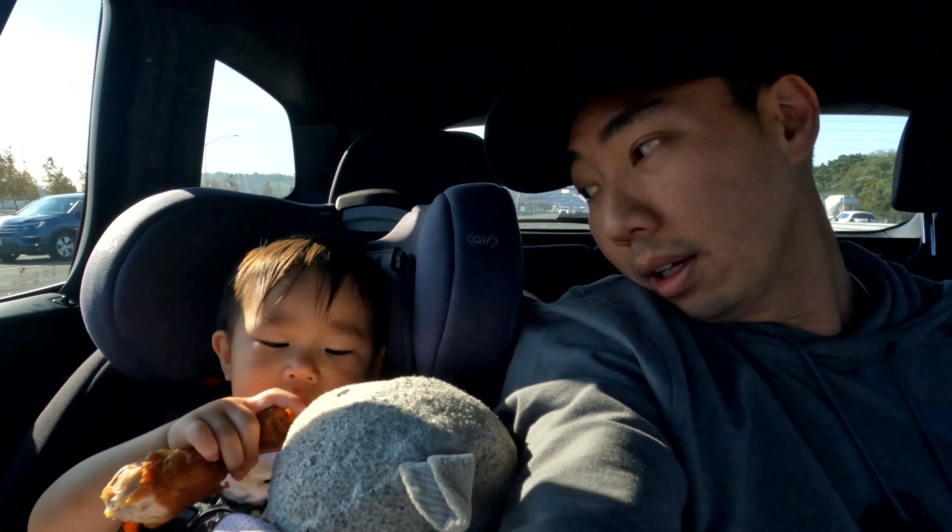Okay, about halfway through. Kids are getting a little bit restless. Little baby girl's getting a little restless too.